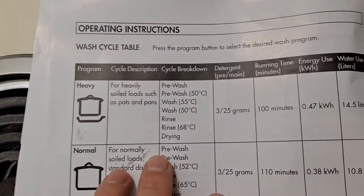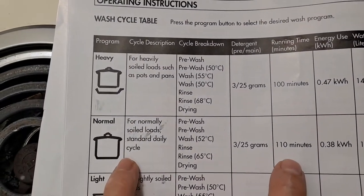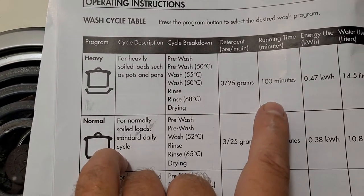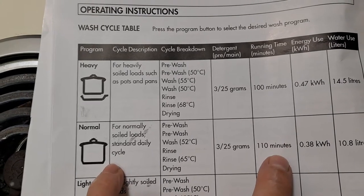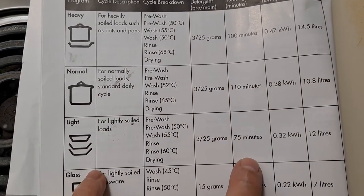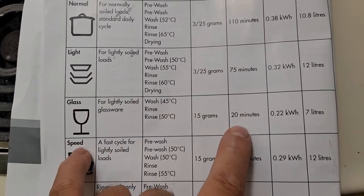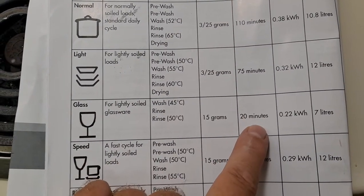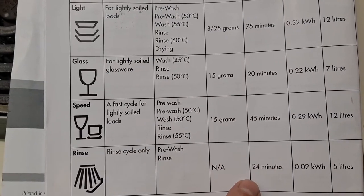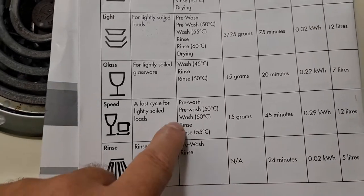These are the cycles: heavy runs for 100 minutes, normal runs for 110 minutes — which is odd since heavy is shorter than normal. Light loads for lightly soiled items runs 75 minutes, glass cycle is 45 minutes, speed wash is 45 minutes, and the rinse-only cycle is 24 minutes.